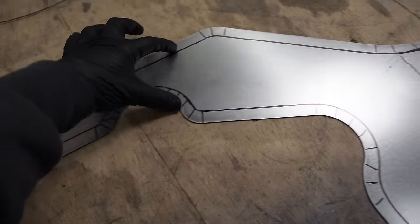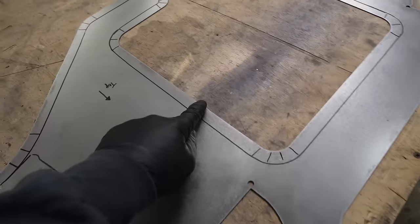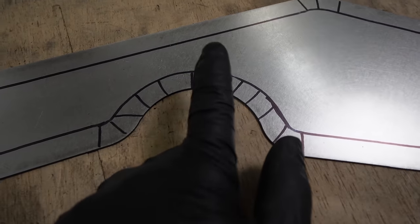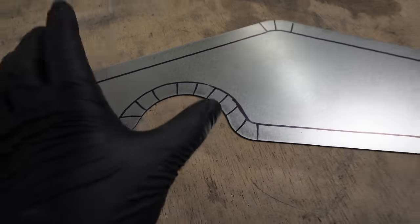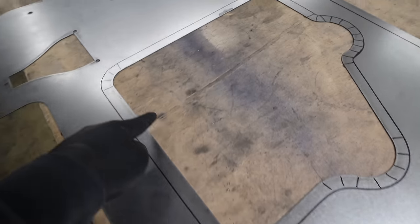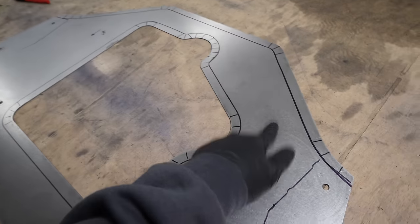Up next, I need to flange these edges here — I'm going to round them over rather than doing a sharp edge. This is where it gets tricky because these are a lot of flowing curves and these edges are going to fight me. The inner curve is going to need to be stretched because the material has to go somewhere when it's curved over, whereas the outside is going to need to be shrunk. I don't bead roll a lot, but we have a nice bead roller in the shop. This is going to be a challenging piece — hopefully I get my pre-stretch and pre-shrink correct or it's going to be a big mess. I'll start by working the inner frame first, get that dialed in and flat, then move to the outside.